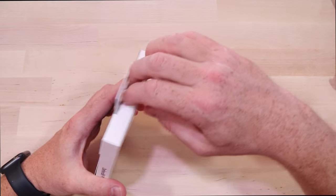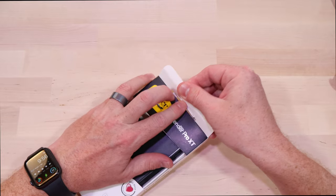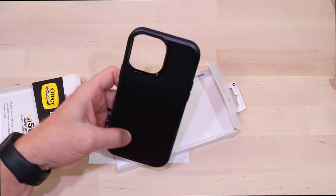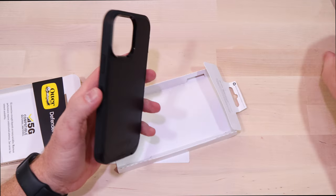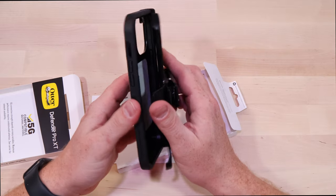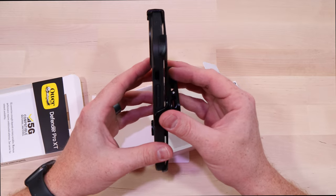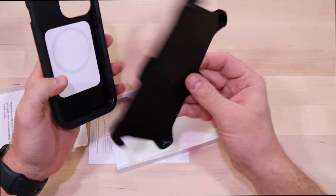Let's open it up and find out. This thing fits right away — oh wow, it does! It's a little loose, but it does fit. This is the holster from the standard Defender Pro.